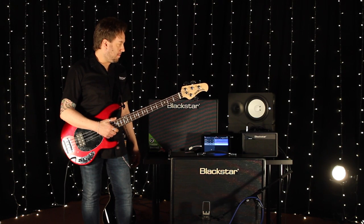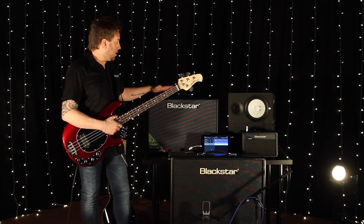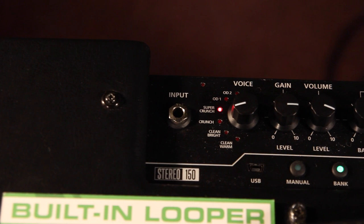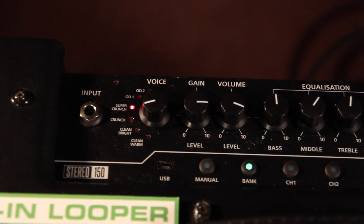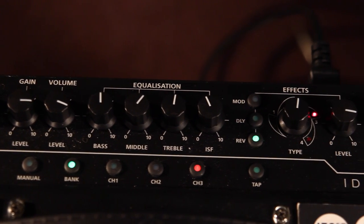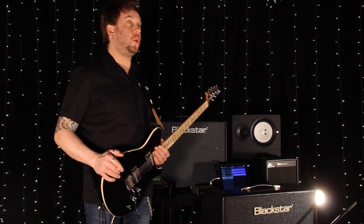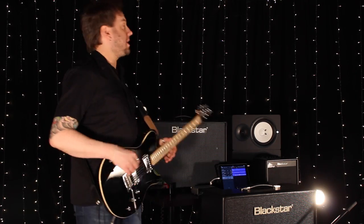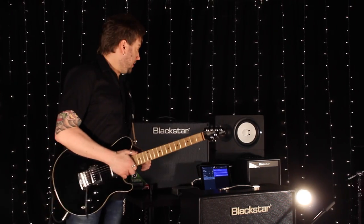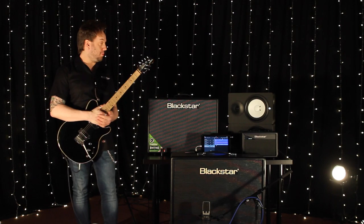To finish things off with some lead work or melodies over the top, we're going to look a little closer at the brand new Blackstar ID Core 150 combo. These amps are brand new to Blackstar's range. They were launched recently at the Musikmesse show in Frankfurt, Germany, and so far so good — everyone that's heard them has been absolutely raving about them.